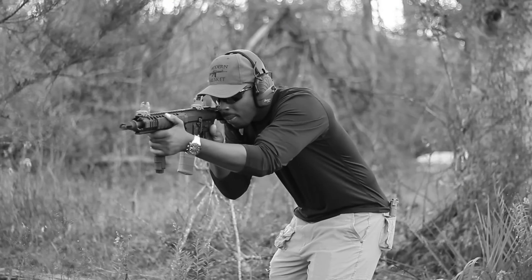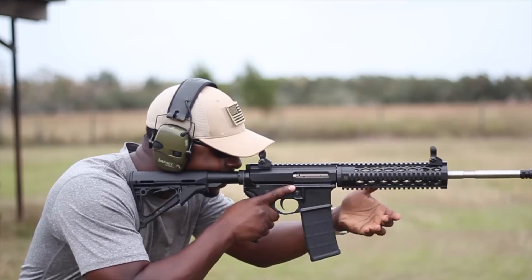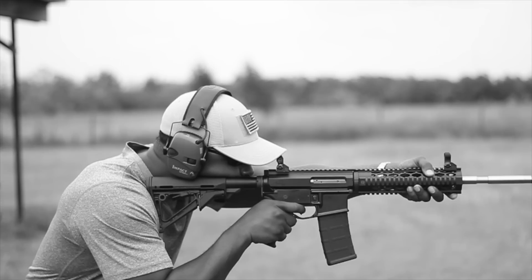This is a machine gun. This is an AR-15, which is not a machine gun.